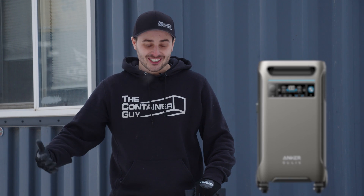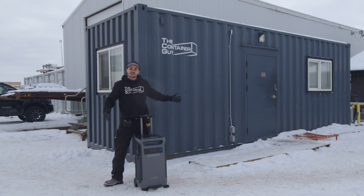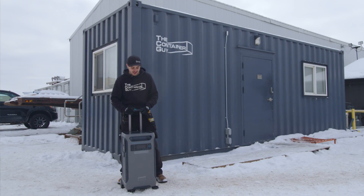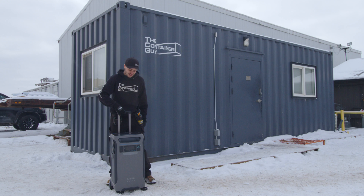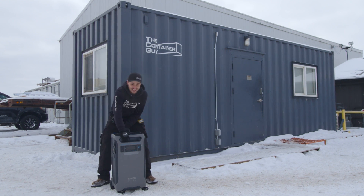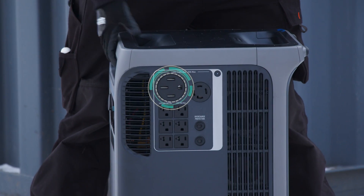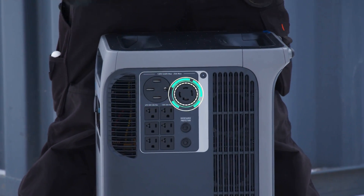So here it is, the Anker Solix F3800. This thing's a beast. We're going to see, in the middle of winter here in Canada, will this power this 24-foot office and will it heat this thing? First thing I notice is this thing's heavy, and so it must have a lot of juice in it. It's got a 50-amp straight blade plug here, or the 30-amp twist lock.